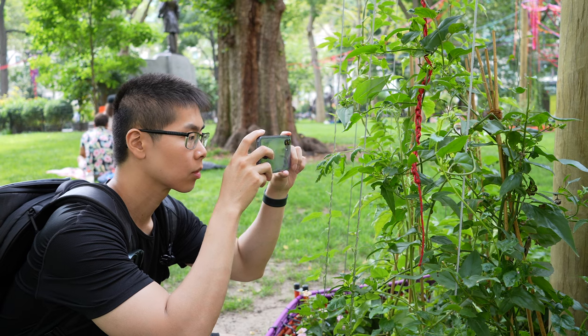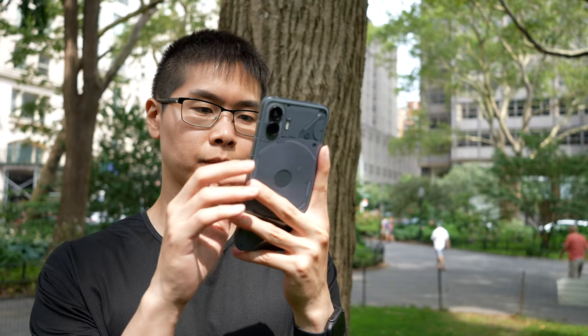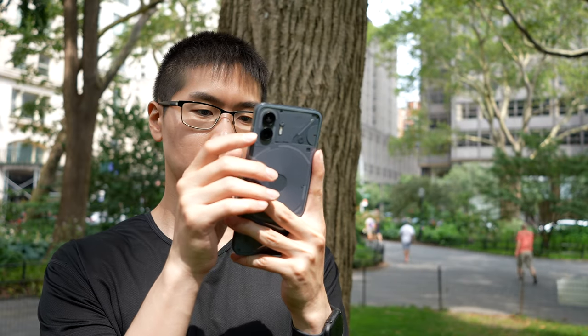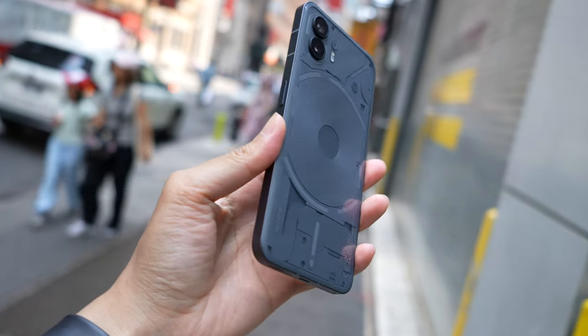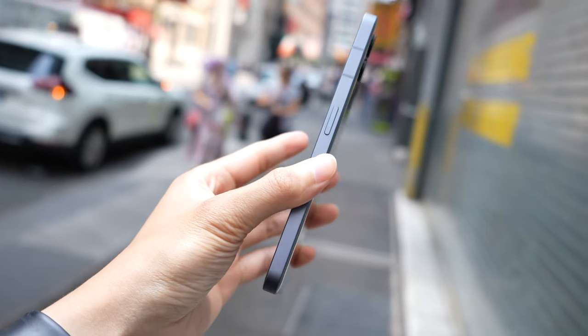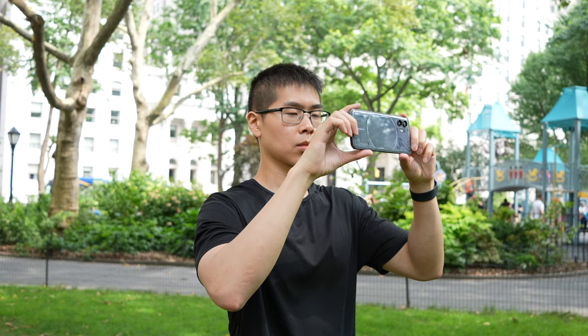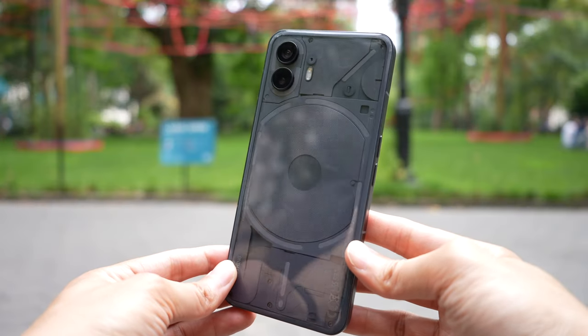I feel more tech-savvy than the average person on the street with this phone. The Nothing Phone 2 is something I would recommend to anyone who wants a good-looking phone that's easy to use. In the end, I think you're getting a lot of value for the price. Let me know your thoughts about the Nothing Phone 2 — would you think it's enough to switch over from the big brand name phones? I'll see you guys later.